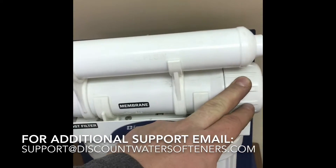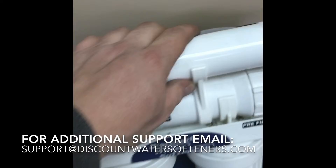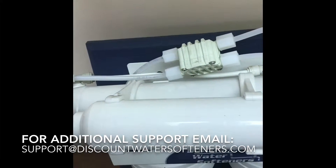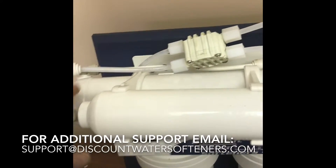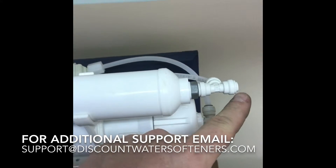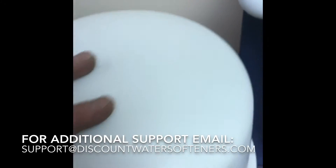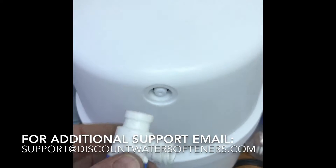You've already got your blue line going into the right side. Your remaining connections are to the tank, the drain, and the faucet — so you have four connections total. The fitting on the right side of this filter going to your tank is a 3/8 inch quick connect fitting.